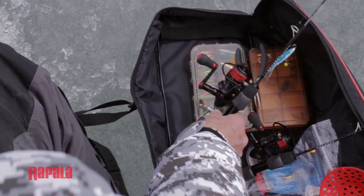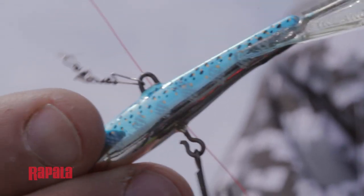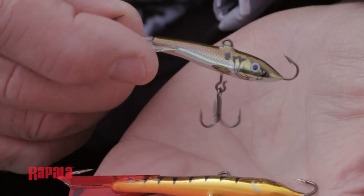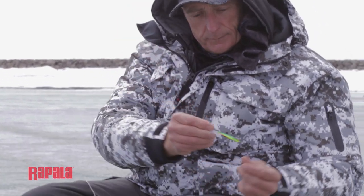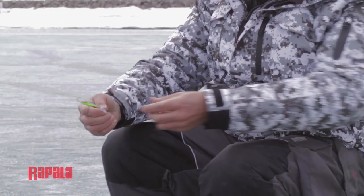Knowledgeable ice anglers know that the line of jigging Rapalas are really a standard when it comes to fishing different water columns, and they make such a variety of lures that you can fish for any type of fish — from panfish to some of the largest trophy fish. They can be jigged very gently or aggressively to make them slide vertically and horizontally from side to side.